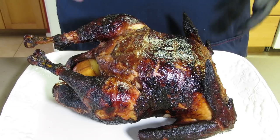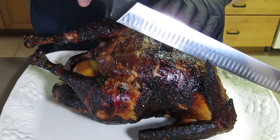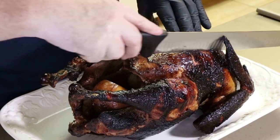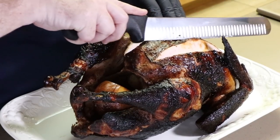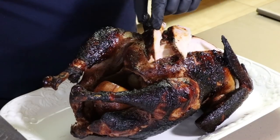Here is our rotisserie Chinese turkey. It really smells good right now and it has such a great color on it. I'm going to cut a slice right out of the breast. It's still very hot. That looks good — let me cut another piece here too. The skin is going to be wonderful. That is nice and juicy. It is absolutely time to taste. That glaze at the end really helps to build that color of this bird.